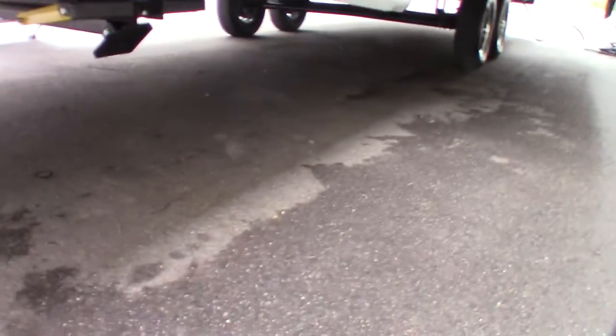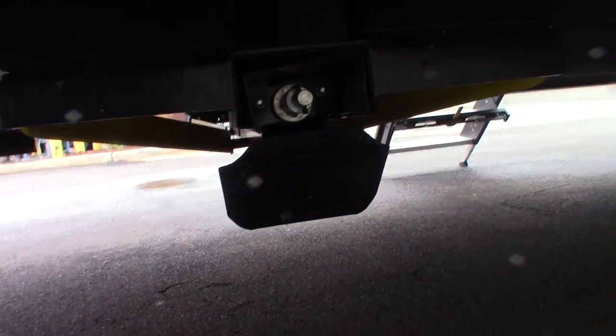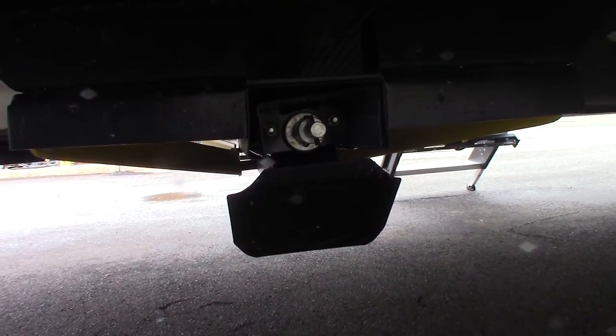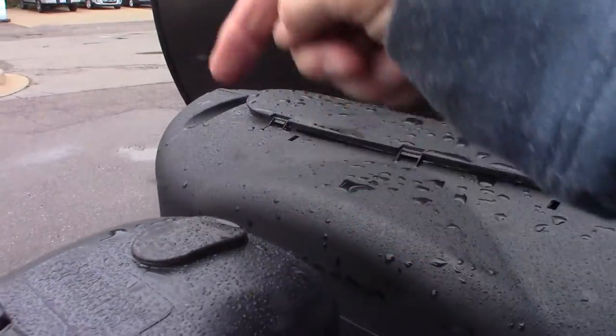This crank here will work on your stabilizer jacks. If they happen to fail, you can put the crank on the off-door side and crank them down. The smaller crank is for your power tongue jack — if it ever fails, you can pull the plug out of the top, put the crank in there, and crank it manually to get yourself out of trouble.